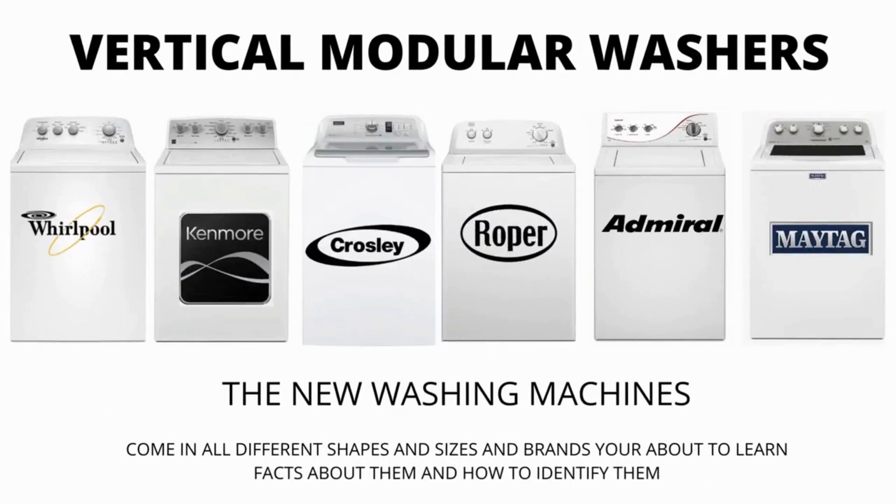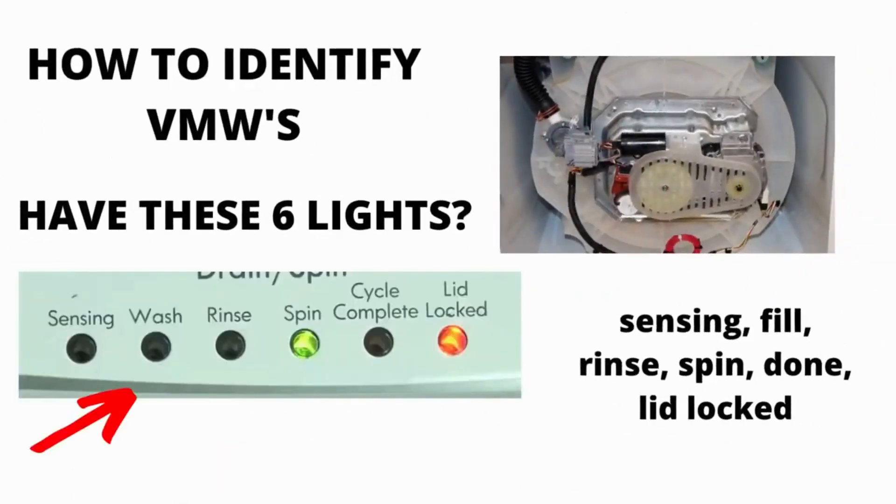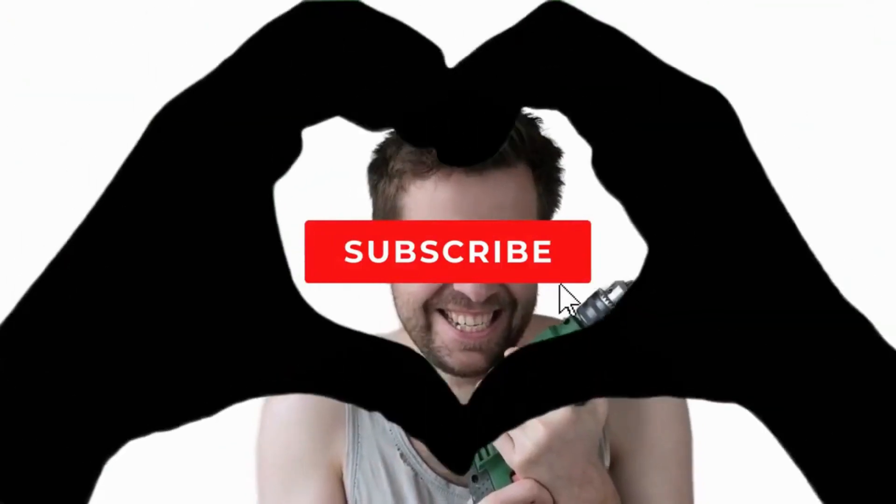There are many other washing machines on the market but they are a waste of money. They don't last any longer than the VMWs and cost more because of the functions they come with, not because they're a tougher, longer-lasting appliance. I hope this information has helped you in the right direction. Make sure to hit the like and subscribe button.